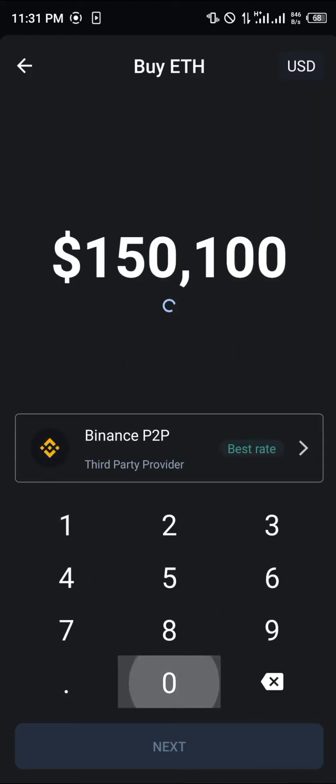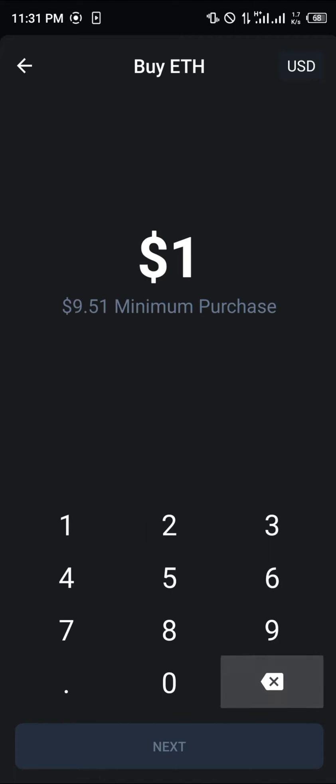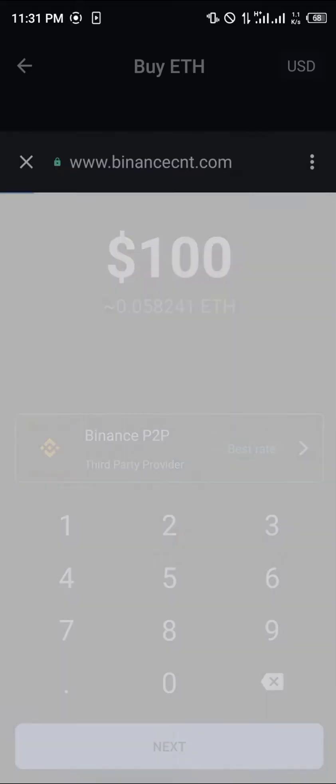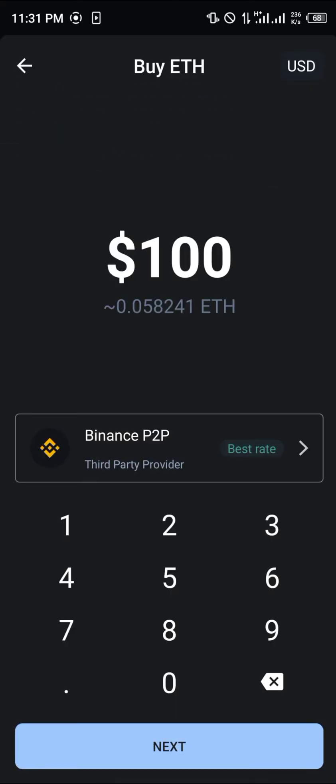Let's say we wanted to get a hundred dollars worth of Ethereum — we would be paying a hundred dollars for 0.05 ETH. You simply click on Next and add your debit card, Visa card, or any of the cards you currently use, and with that you would be able to buy Ethereum directly on Trust Wallet.